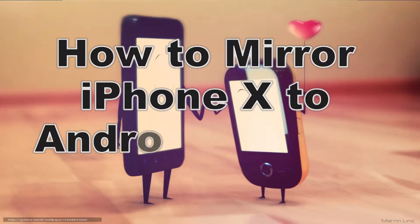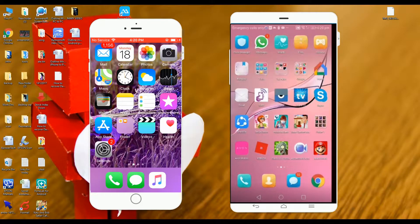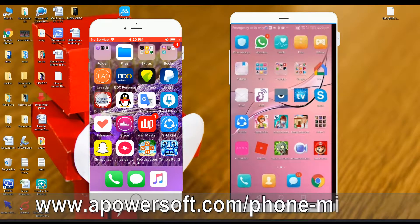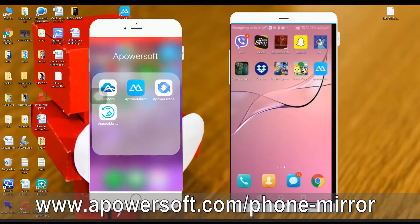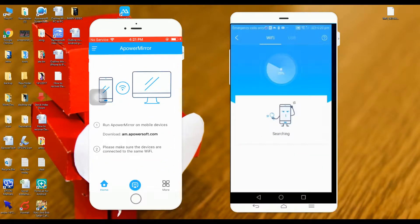Hi guys, today I'm going to show you how to mirror iPhone X to Android devices. To download the application, go to www.apowersoft.com/phone-mirror. Make sure that both iOS and Android devices are connected to the same network.